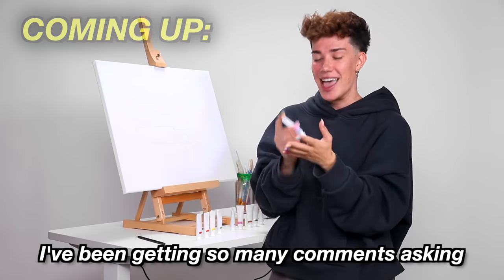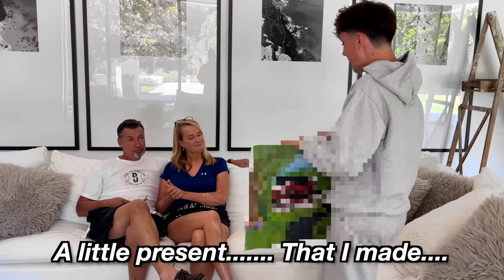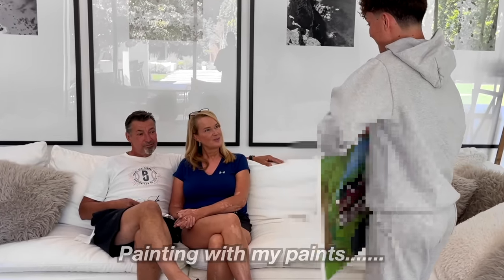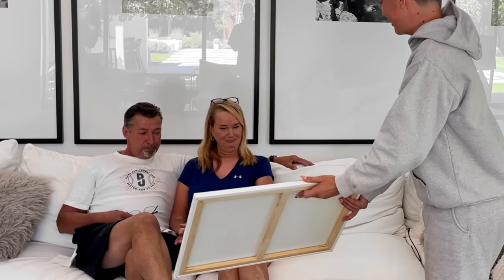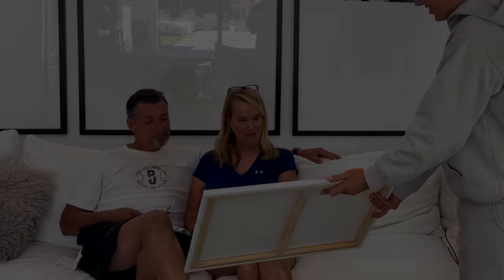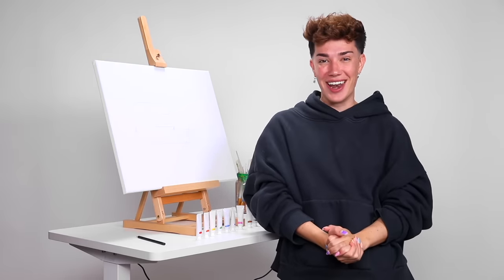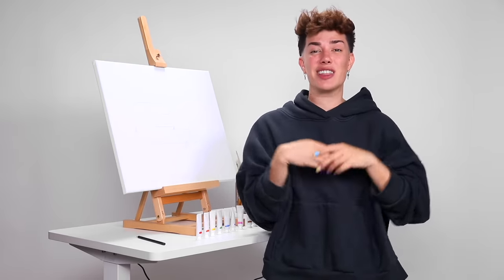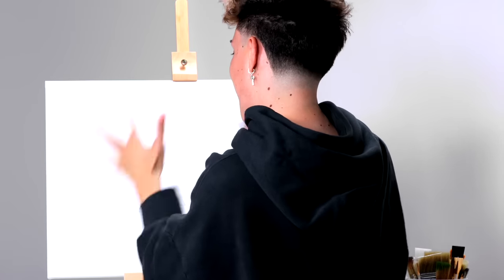I've been getting so many comments asking if these paints actually work on canvases. Hello, you guys, James Charles here, and welcome back to my YouTube channel. As you guys can see, today we are down in the makeup studio, but we're not going to be doing any art on my face today — we're going to be doing some art on an actual canvas.